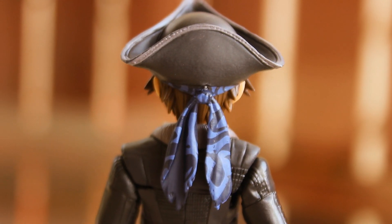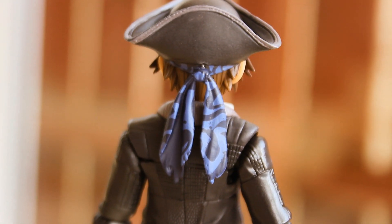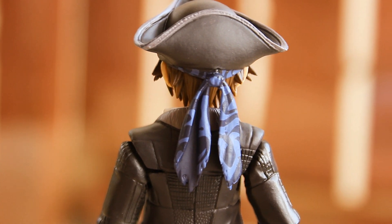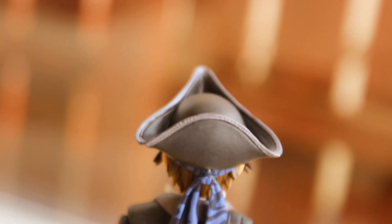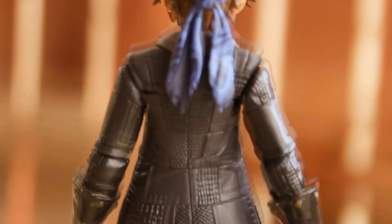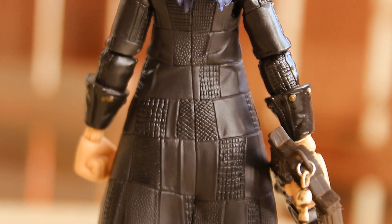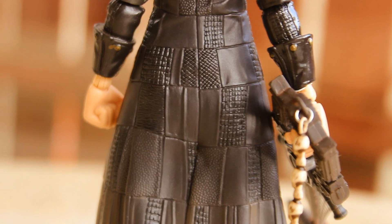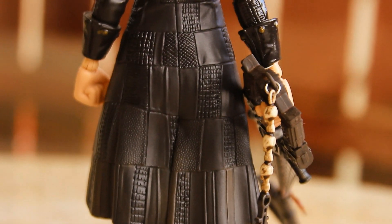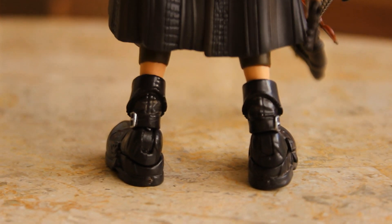Here's a look at the back of the figure. The back is pretty nicely done — I absolutely love this bandana. It's painted a very light blue colour with dark blue patterns all over it, which looks pretty good; it's a very nice clean paint job. Here's a look at the back and top of the pirate hat. Moving down to the back of the jacket, we have all these nice rough patterns inside square shapes. I'm not entirely sure how screen accurate this is to the game, but I think it looks great. This jacket piece is also made out of a softer piece of plastic, so you can move it and bend it, which really helps with the articulation.